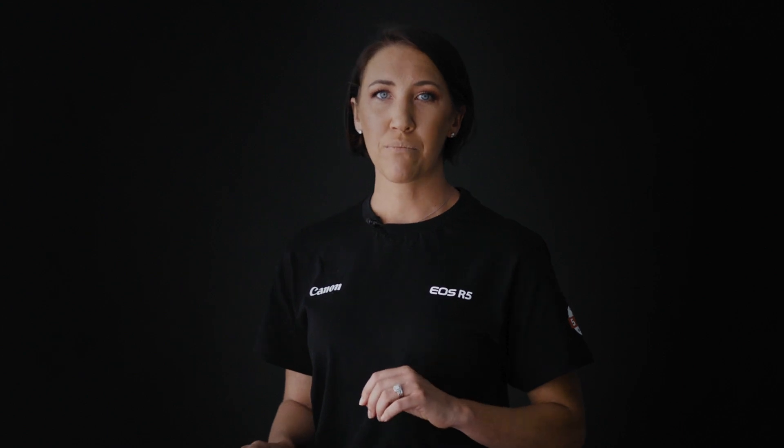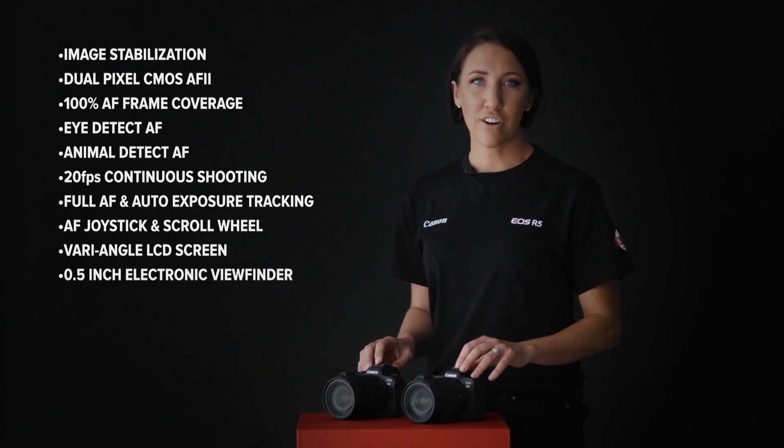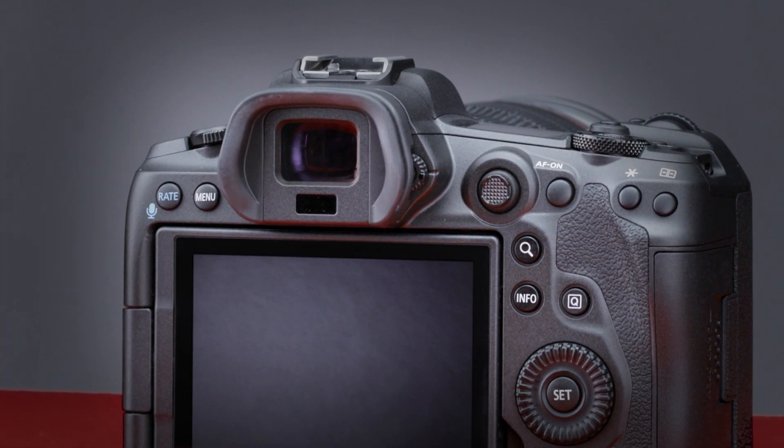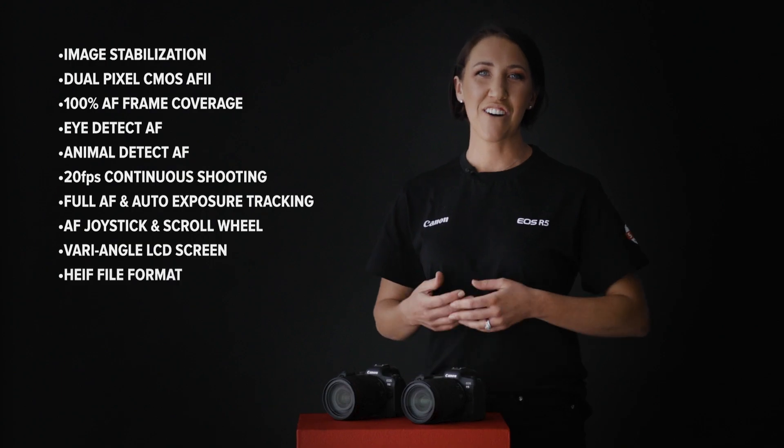One thing to note is that the LCD screen on the R5 is 2.1 million dots, which is higher resolution than the R6 at 1.62 million dots, and the R5 screen is also slightly larger. Both feature the same size 0.5-inch electronic viewfinder; however, the EVF on the R5 is a massive 5.76 megapixels resolution — beautiful to look through with a clear edge in detail versus the 3.69 megapixel EVF on the R6.